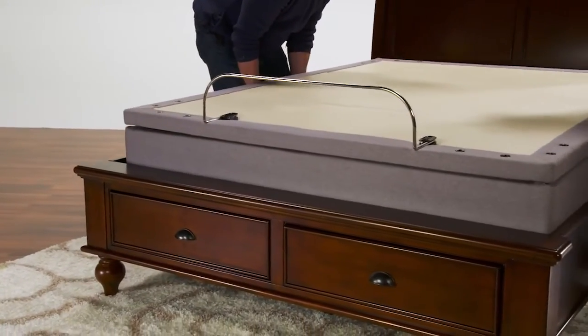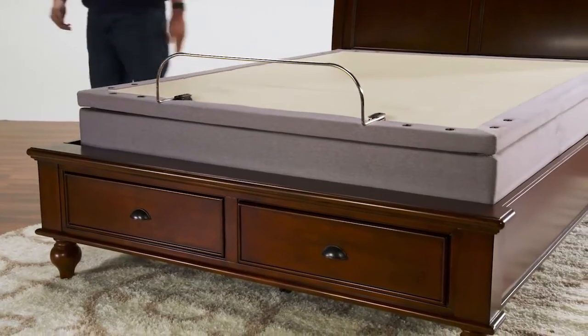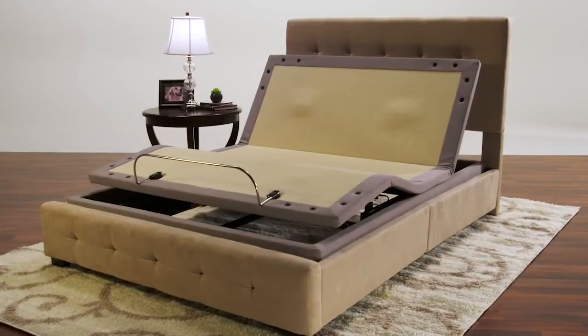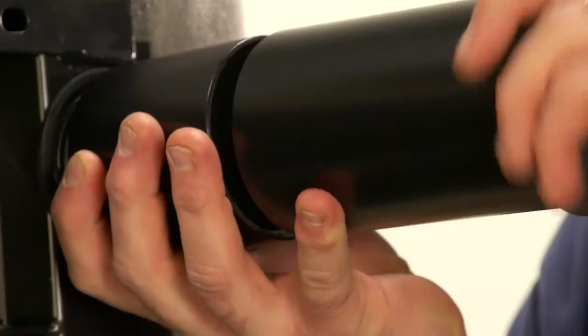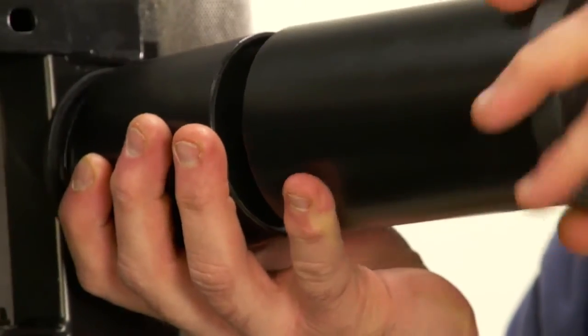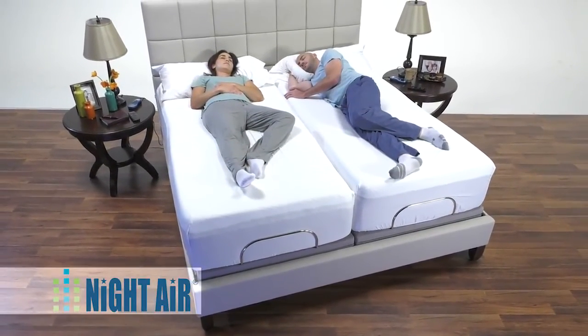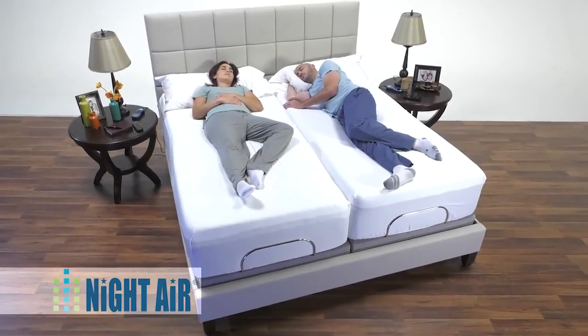This power base can be placed on the deck of a platform bed or directly on top of your foundation. It can also fit inside any bed and can be adjusted to several different heights. If you are ready for the best sleep of your life, then you're more than ready for this luxurious, adjustable, customizable sleep system.